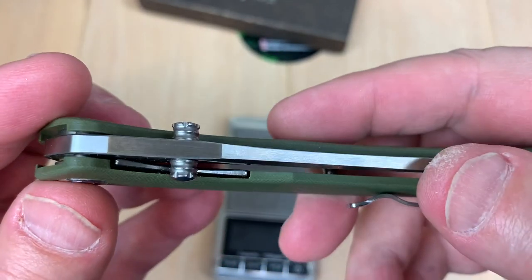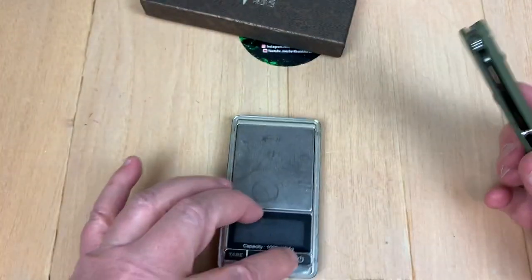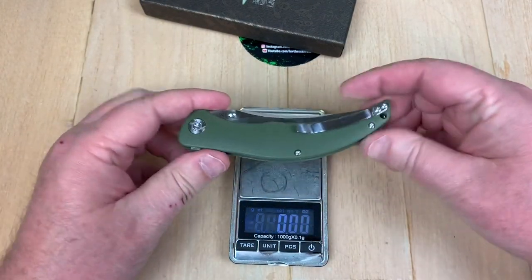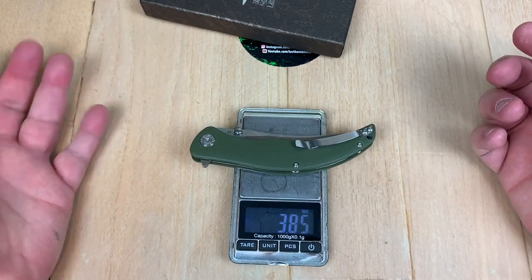I like the thumb studs. They're kind of that funky gear pattern look, aren't they? Blade length is 3.85 inches.